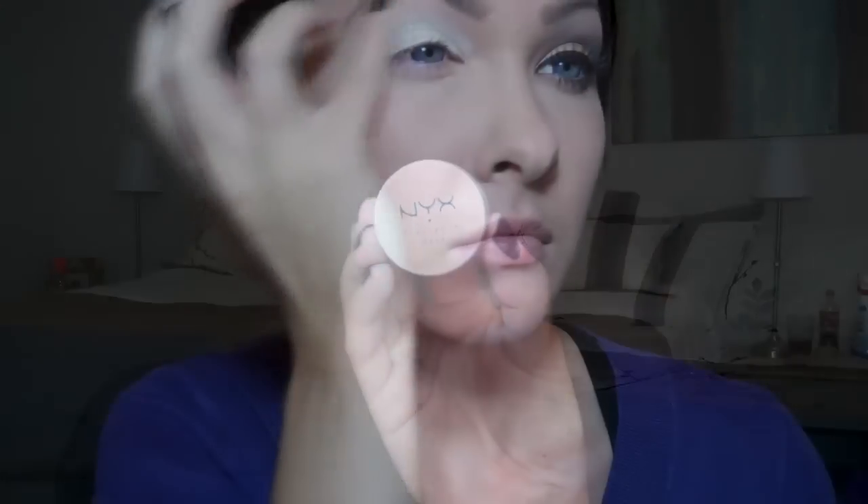First, I'm going to start out with a base, and I'm going to use my faithful companion, which is the NYX Eyeshadow Base in White, and I'm going to apply this all over my lid.